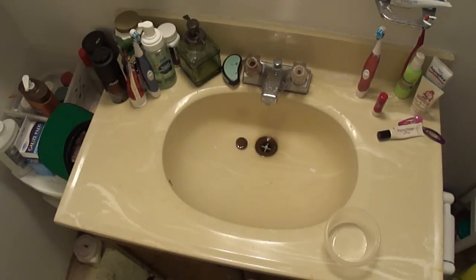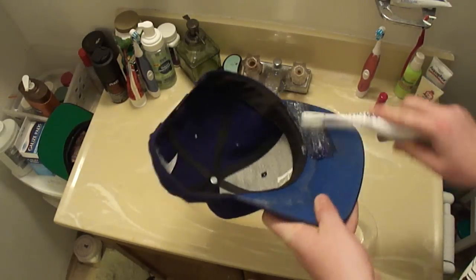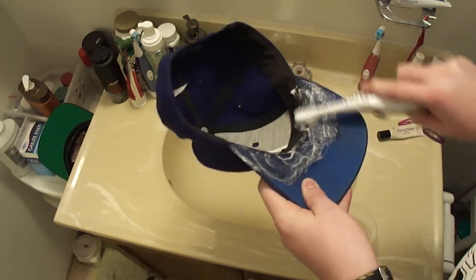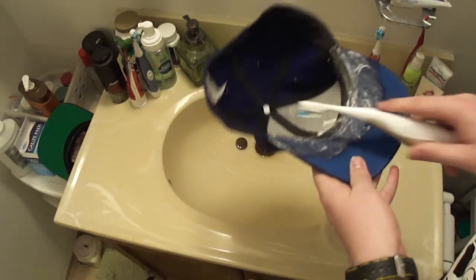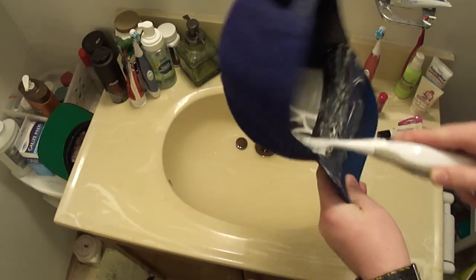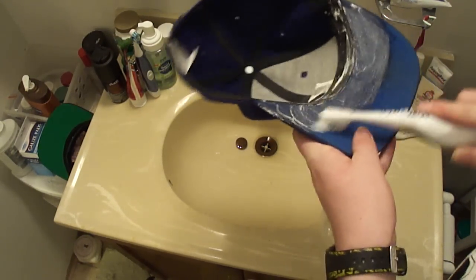So what we're going to do here is wet the toothbrush, get some shampoo on here, and shampoo the shit out of that sweat stain. And you're probably asking why shampoo? Shampoo is designed to clean the oils and salts that get caught up in your hair. So if it works on your hair, why shouldn't it work on the brim of this hat and the inside band? I'll tell you what — it does.